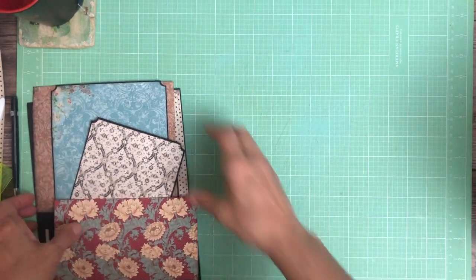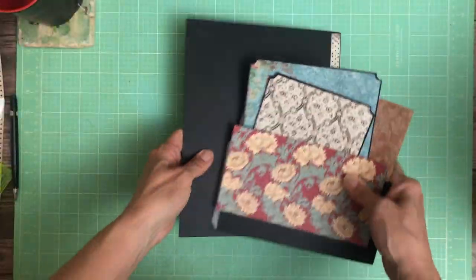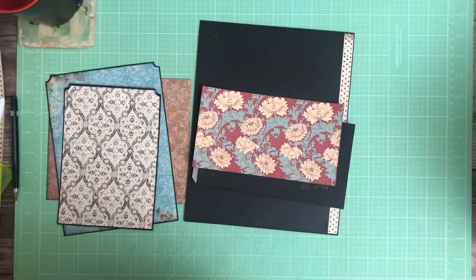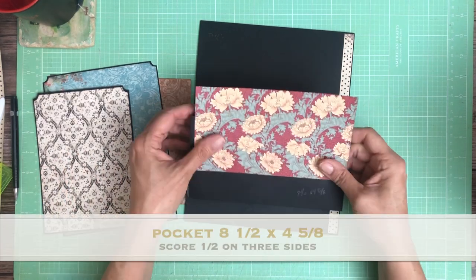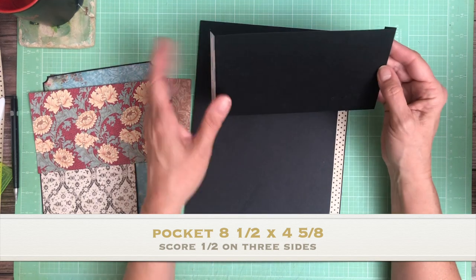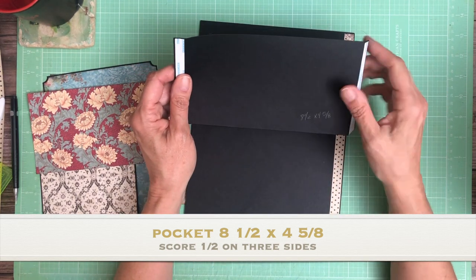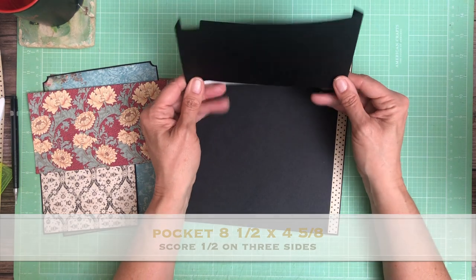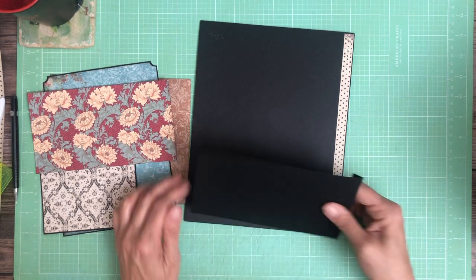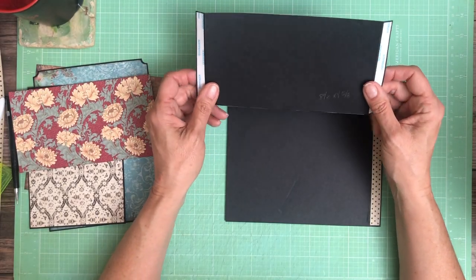Hey everyone, it's Daphne from Scrap and Create. We are working on Stamperia's Desire collection, one of their latest, and we're on page six. It's a simple page with a nice pocket and some inserts. Our pocket is going to be eight and a half inches across by four and five eighths tall. You're going to score a half inch on three sides and form your pocket.